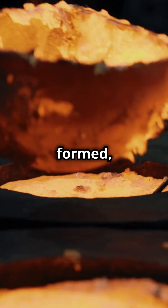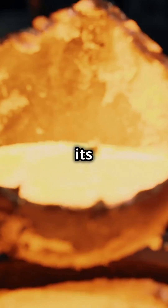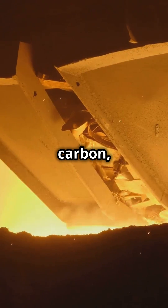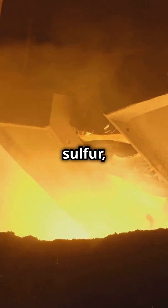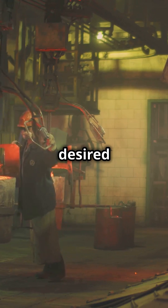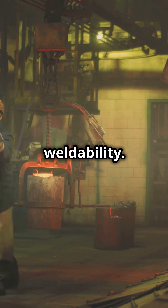Once the steel is formed, alloying elements are added to tailor its properties. For A36-Grade 50 steel, carefully controlled amounts of carbon, manganese, phosphorus, sulfur, and other elements are introduced. These additions ensure that the steel exhibits the desired strength, durability, and weldability.